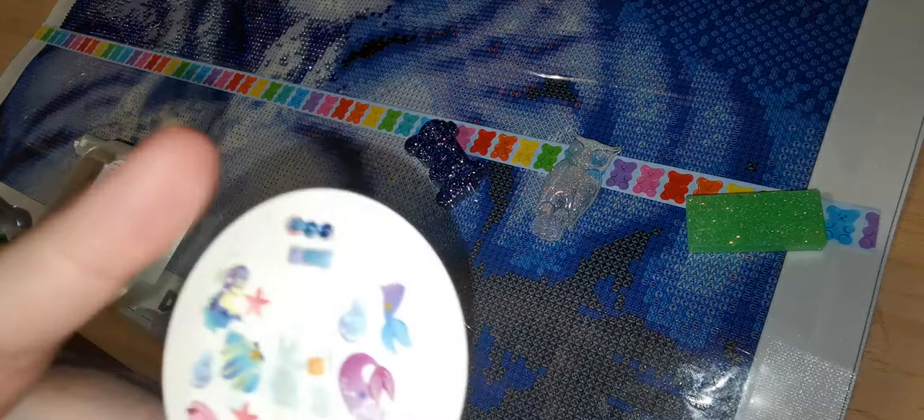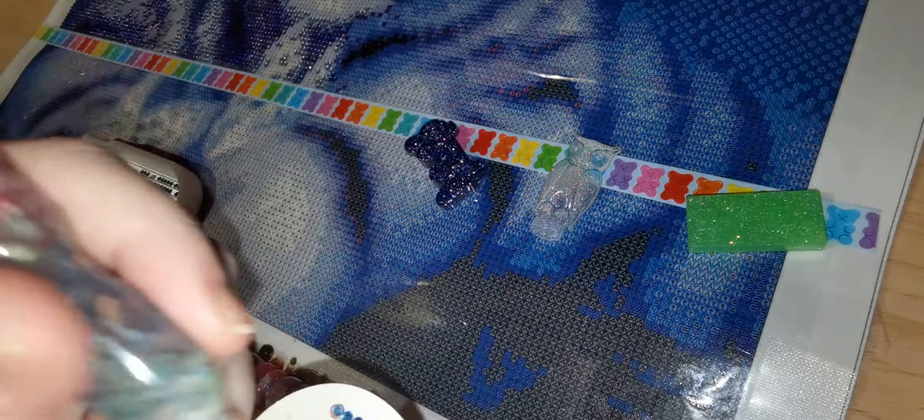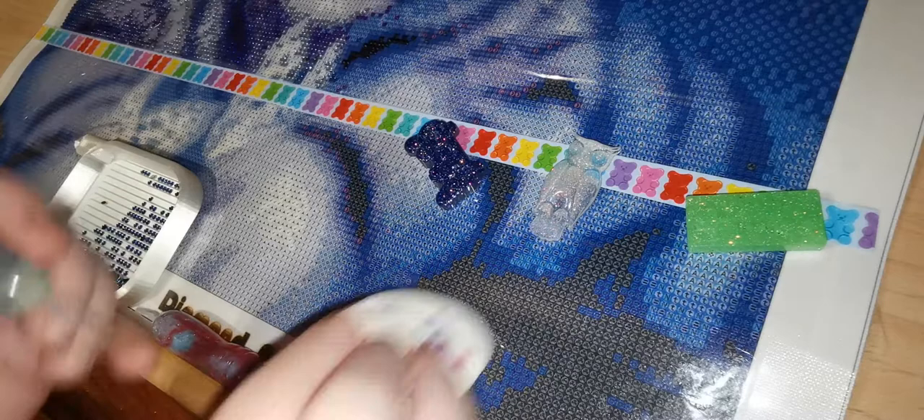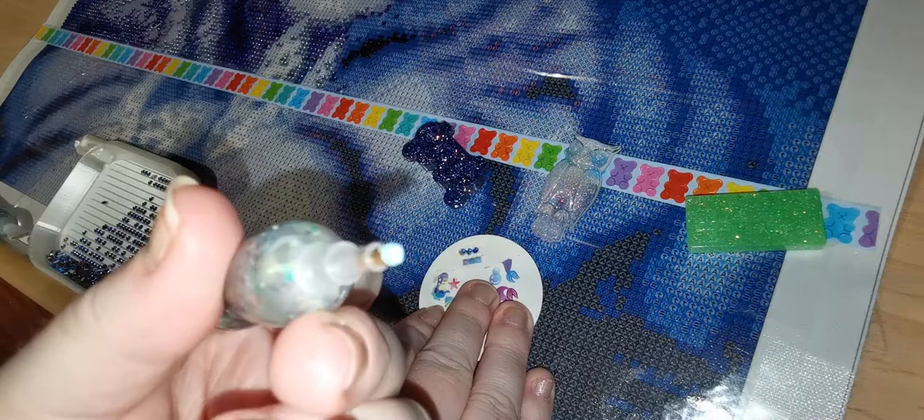What I do next is take my little homemade diamond presser. I just push, push, and then it'll take out any of the extra putty that you have. If you have any on the outside, just pull it off like that. And then you're all ready to go.